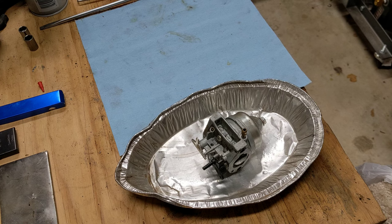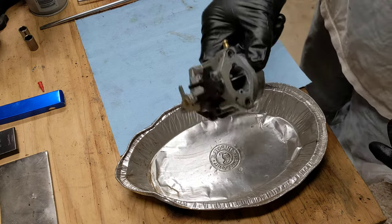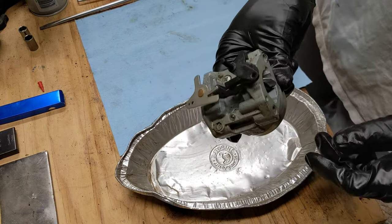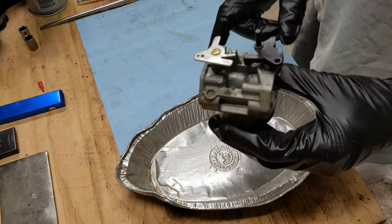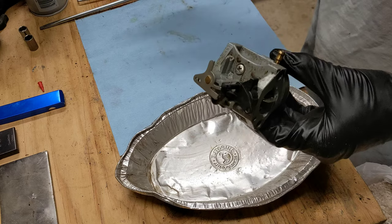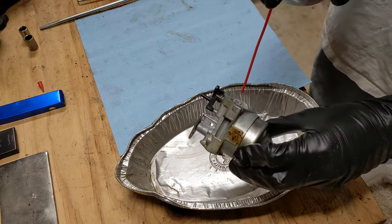Hey guys, welcome to my channel. In this video I'm going to show you how to clean a Honda GCV160 or GCV190 carburetor. This carburetor is off of a Troy-Built lawnmower with a Honda engine. Without further ado, we'll just get into it.